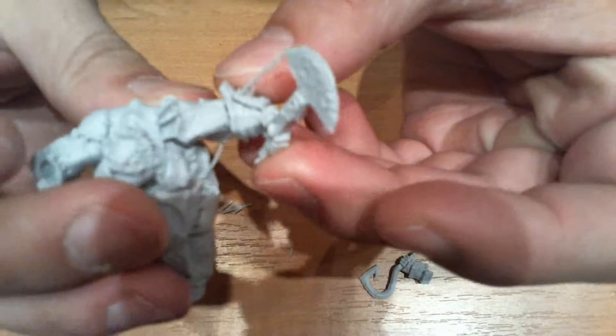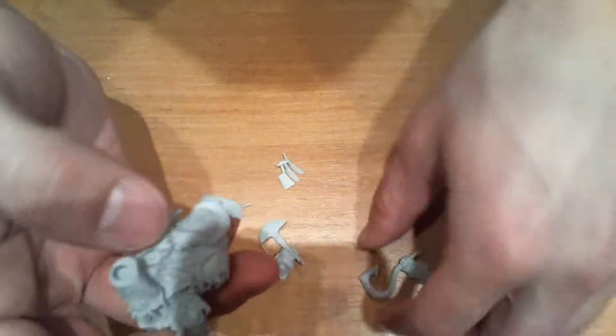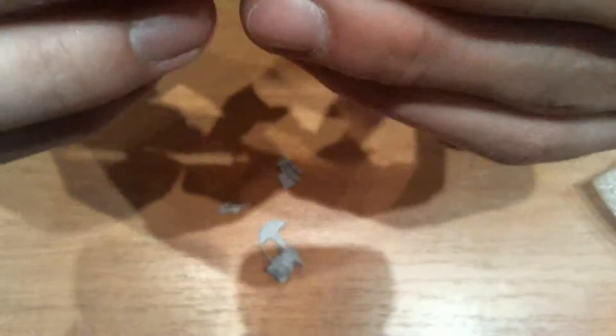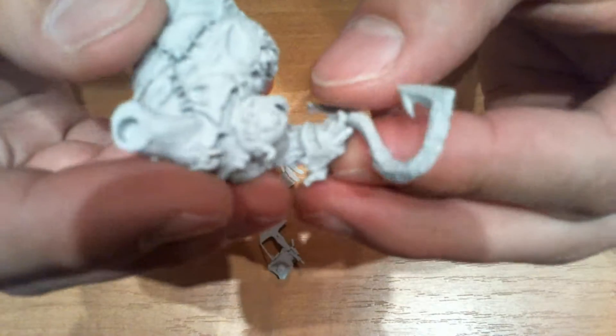There are slots for the hands — that's how they fit. When I connected the left hand, I noticed there will be a small gap when I glue it together, but it will be easy to fix.